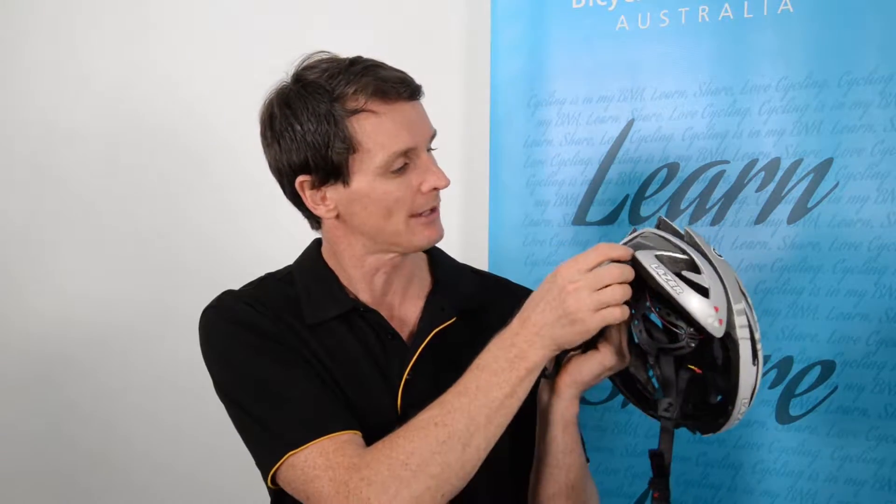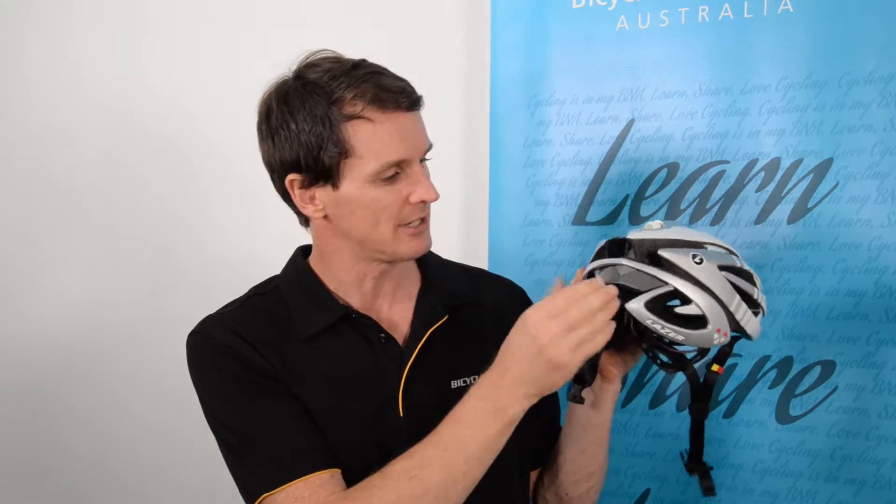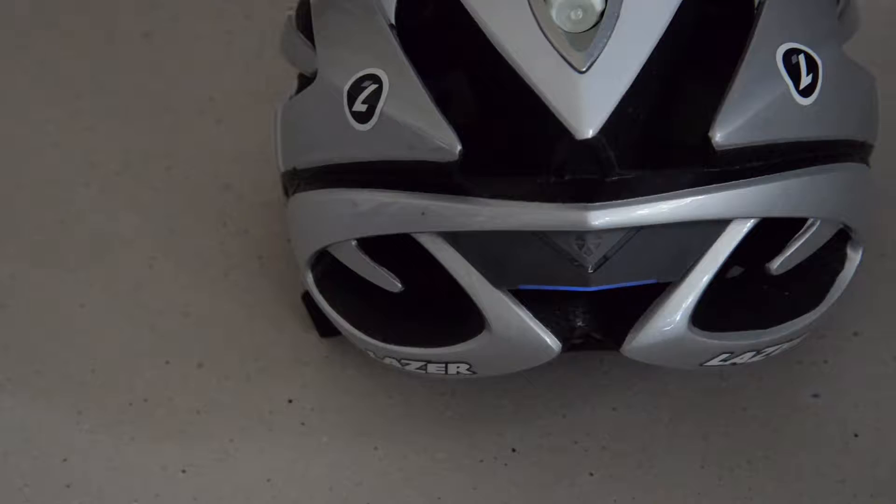The first thing is to turn it on with the button at the bottom. Three beeps and now it's on. The light is shining blue, which means that it is now on.